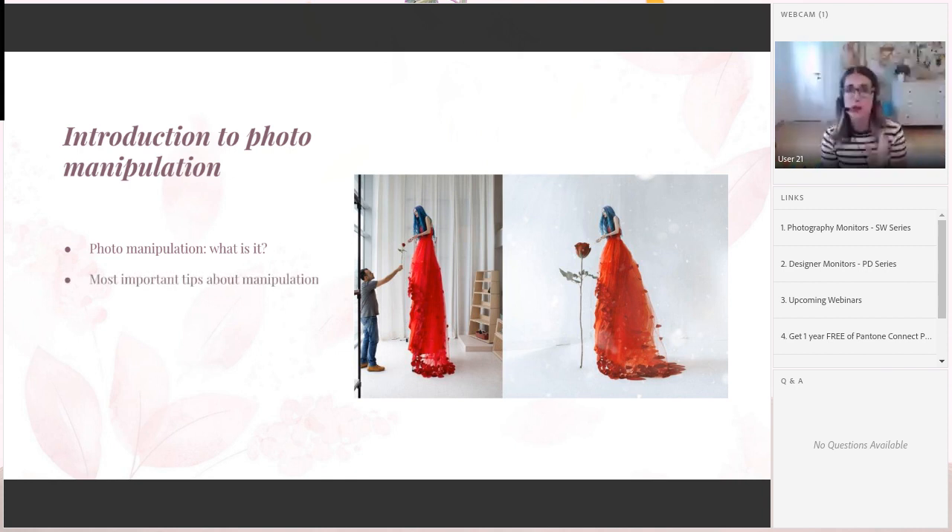The most important tips about manipulation. First: think about how much space you have in the photo. The more space, the better. If you have enough space in the photo, it is much easier to add or remove elements. If you don't have enough space, you don't have much to play with in Photoshop afterwards. If you want to take portraits, think about where you want to add those elements — on the face, body, or around the model — and make sure to plan that in advance.